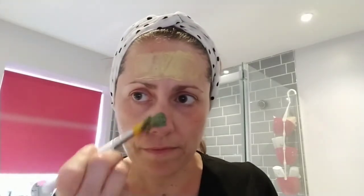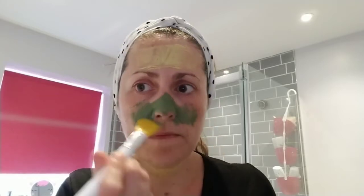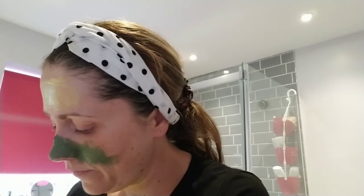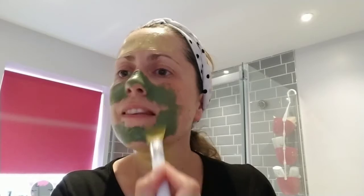The Clear Skin is a blemish-fighting, purifying, detoxifying mask. You would never put this all over your face — I'm targeting the area around my nose and chin. I can't do the T-zone fully because I've already got the tightening and brightening mask on my forehead. It's very cooling, it's got lovely ginger extracts and green clay, it's got spirulina to draw out the toxins and tighten up the pores, and it reduces redness as well.